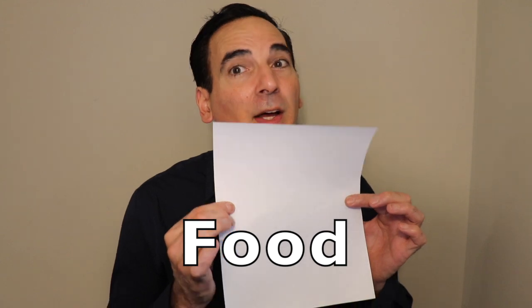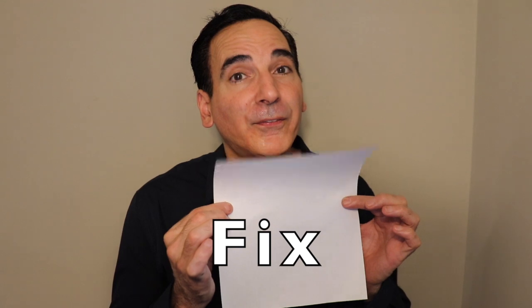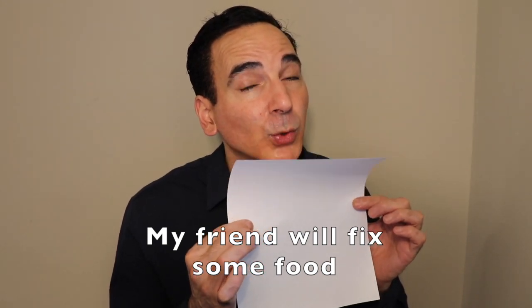Food. Friend. Fix. Let's put a sentence together with those exact words: my friend will fix some food. Now you're not going to go out in public and do this — they're going to think you're hyperventilating and need to go to the hospital. But by practicing it that way, when you're then structuring it in a regular conversation, my friend is going to fix some food — it's going to flow.